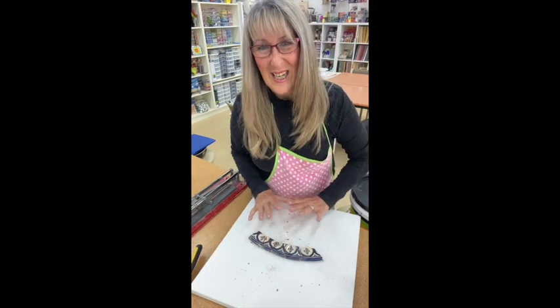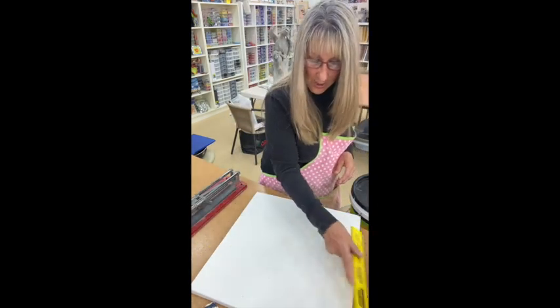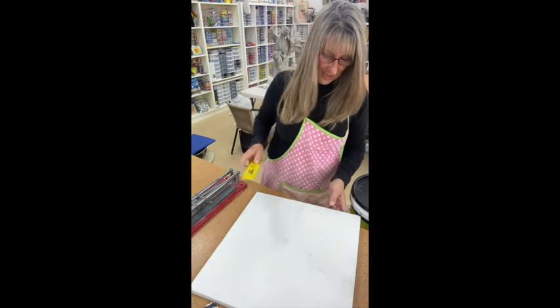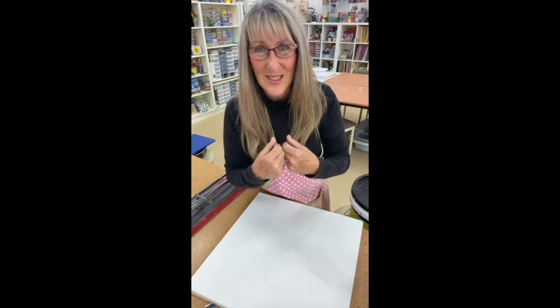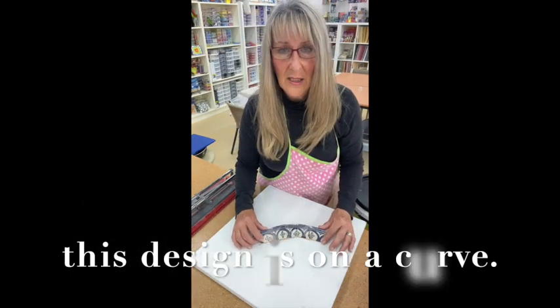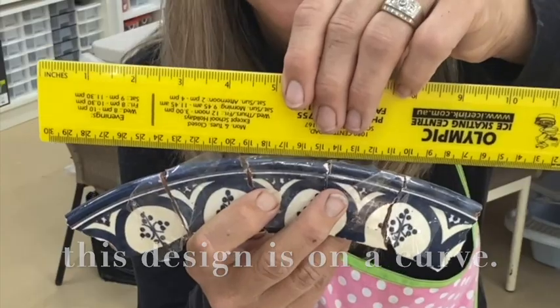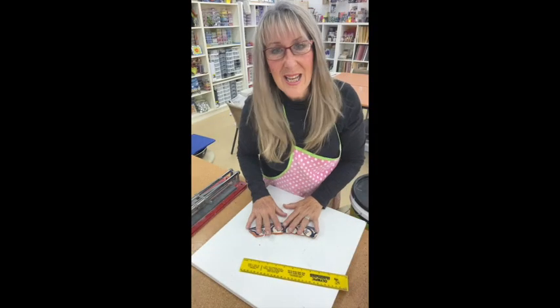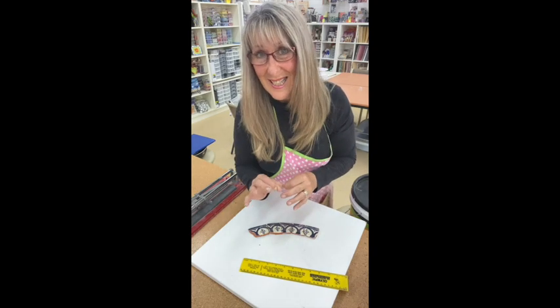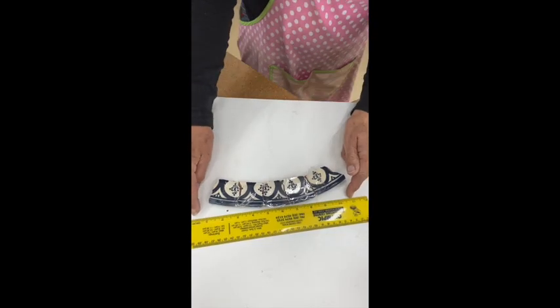I'm going to clean up all the little scraps on the table. I prefer using a damp cloth — it keeps any dust and shards from flicking into my eyes, even though I've got glasses. Now the interesting thing about this design is that it is on a curve — it's not sitting straight. If I'm going to use it on my terracotta pot it will not sit nicely, so I need to cut them into straight squares.